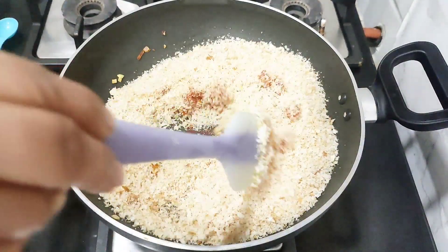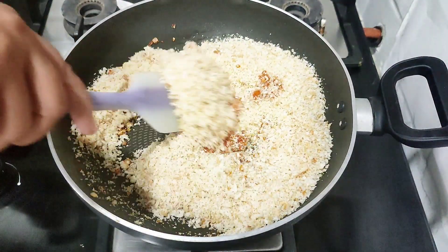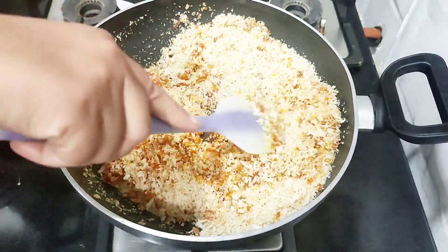Add a few tablespoons of salt and pepper to taste.